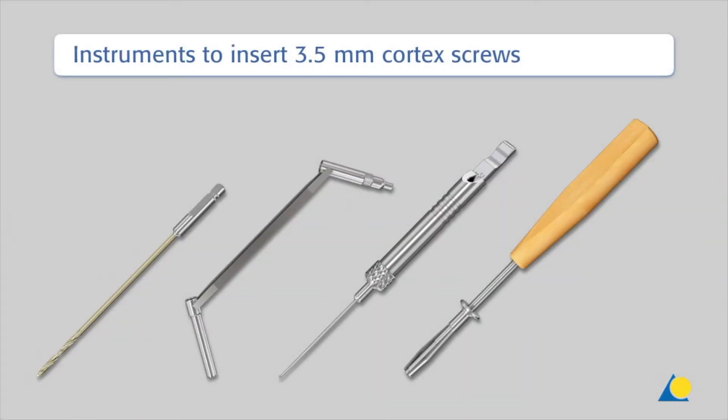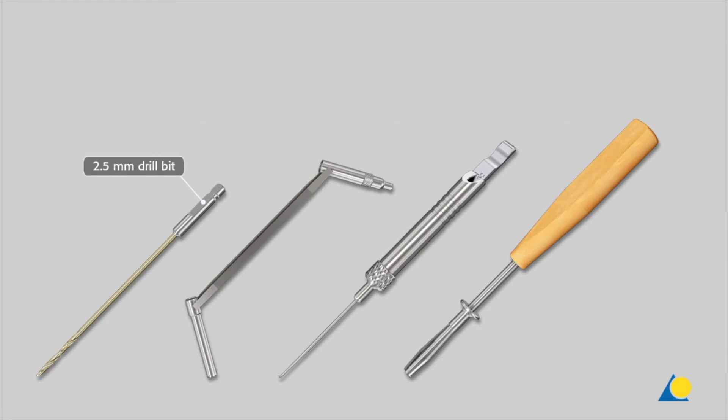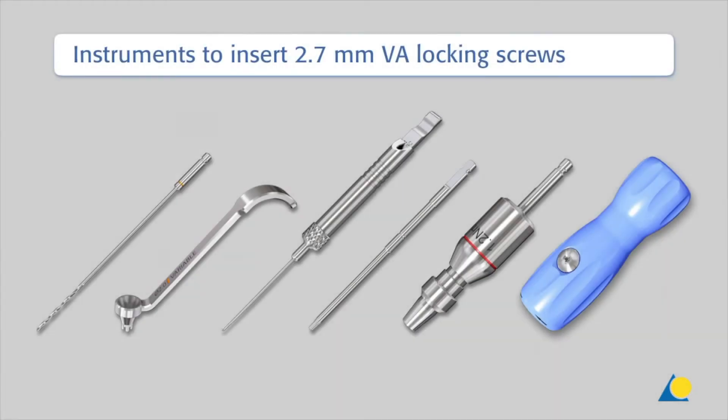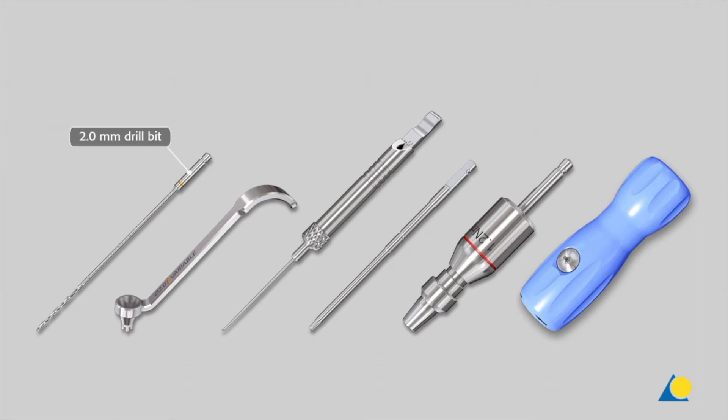Instruments to insert 3.5 mm cortex screws are: the 2.5 mm drill bit, the universal drill guide 3.5, the depth gauge for screws 2.7 to 4.0 mm, and the small hexagonal screwdriver with sleeve. Instruments to insert 2.7 mm variable angle locking screws are: the 2.0 mm drill bit, the VA-LCP drill sleeve 2.7, the depth gauge for screws 2.7 to 4.0 mm, the star drive screwdriver shaft SD8, the 1.2 Nm torque limiter, and the handle for torque limiters.